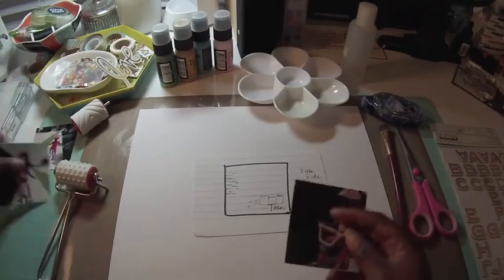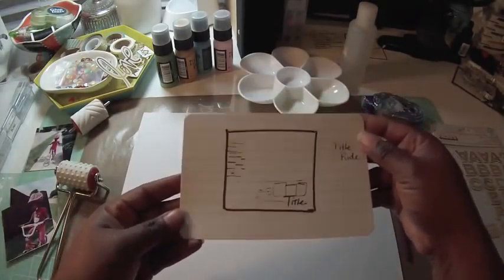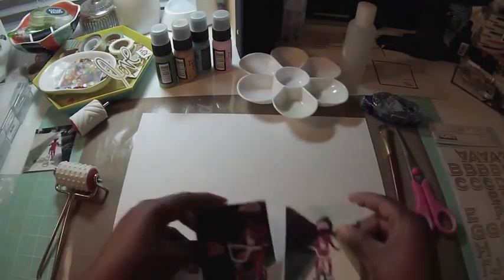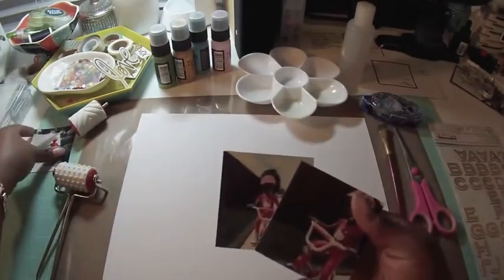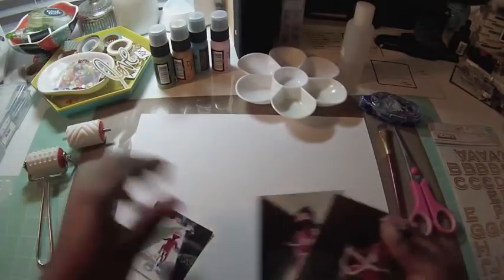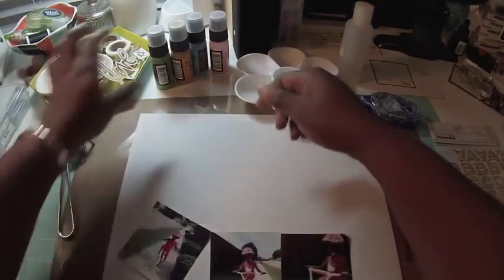Hey everybody, it's Victoria Marie. I'm back with another scrapbook process video. I've been forever and a day trying to get this video up, so finally here it is. This week is crazy going into the holidays and I'll be MIA next week as well, so you may not see a video from me. But stay tuned — I've got some plans as we go out of town for the holidays.